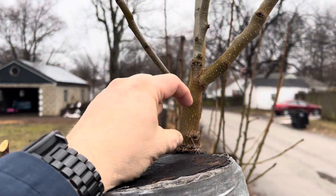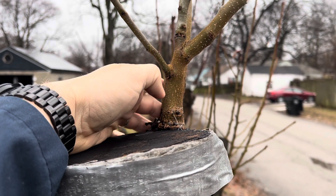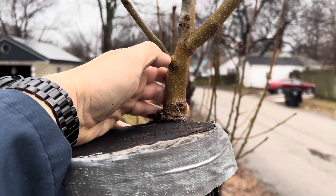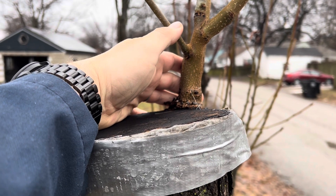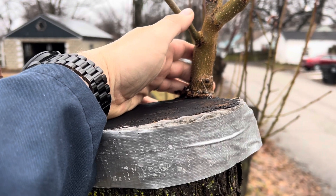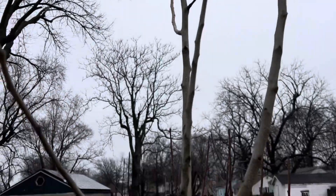I grafted into it a tiny, pencil-thickness scion of Bartlett — the ones you get at the grocery store, the normal average pear. It did pretty well; I had to prune it multiple times just because it was going way too tall way too fast.